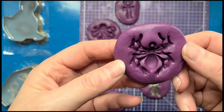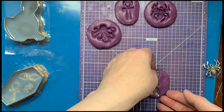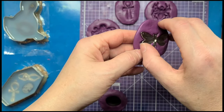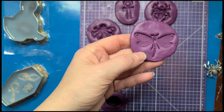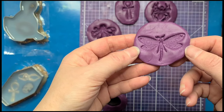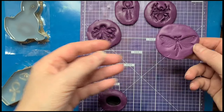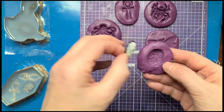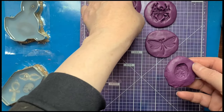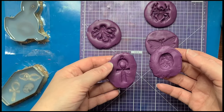That one looks pretty decent. This charm itself is super thin so I don't think I had to worry about it going all the way through — and that's a really good imprint. It's going to be a really thin resin piece but we'll figure out how that works. These two I'm also doing in the other type of silicone, so we'll be able to compare the two types of molds as well.